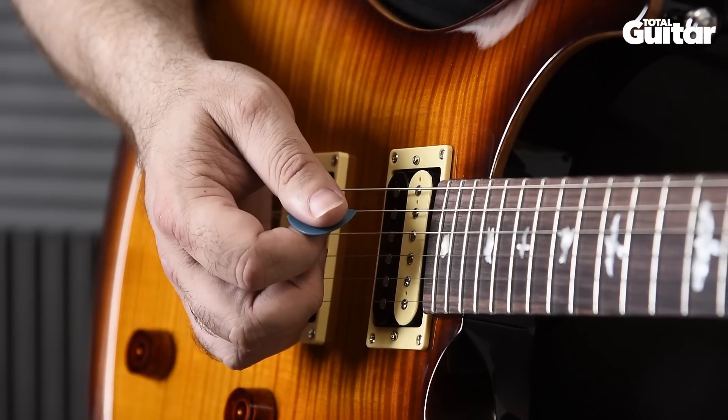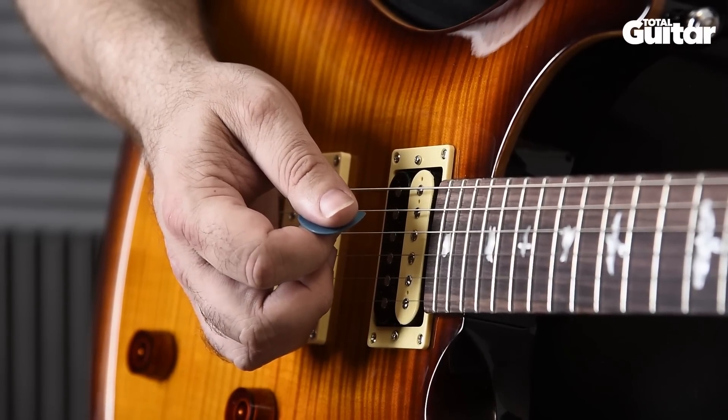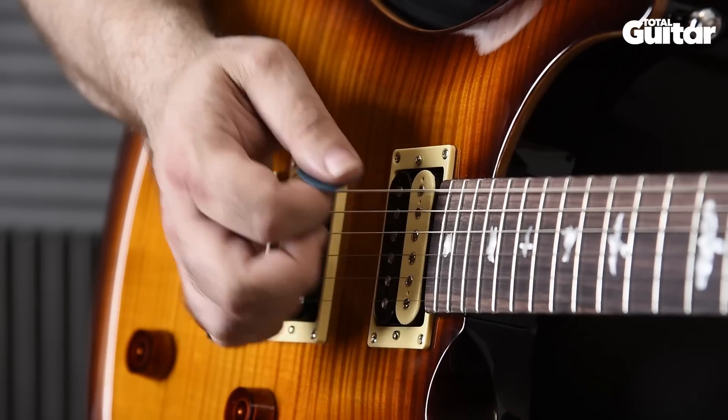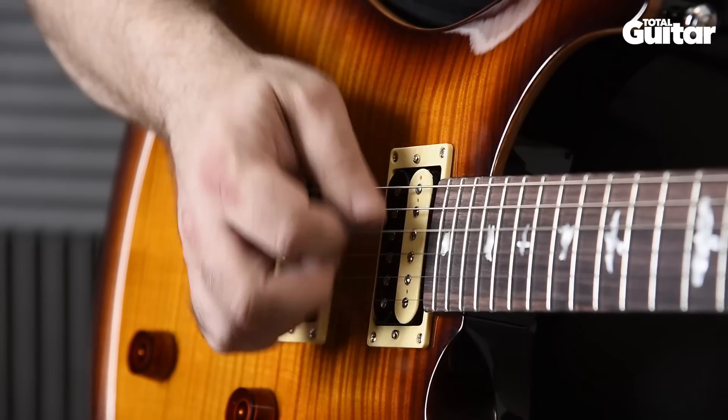Picking wise, we're using alternate picking, so that's down, down, down, up, up, down, down, down. This picking pattern really contributes to the overall feel, so it's best to stick to this pattern.